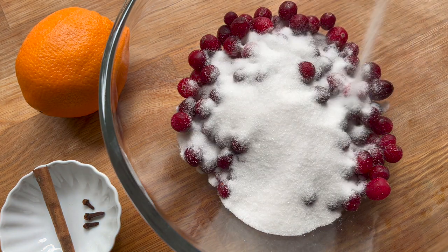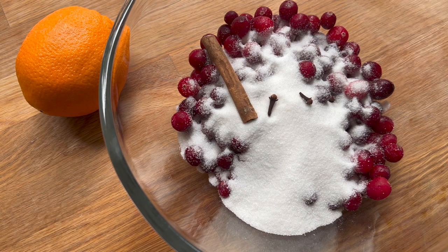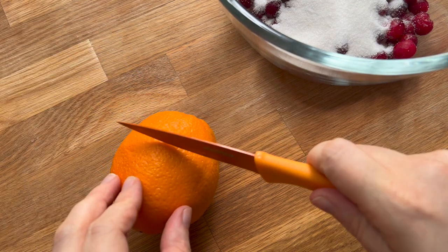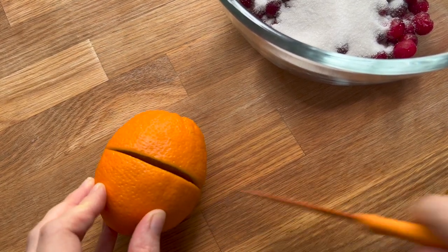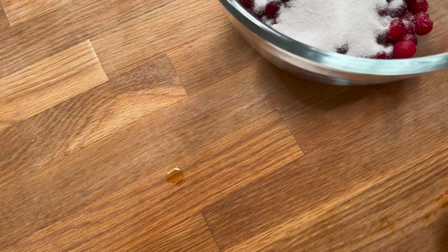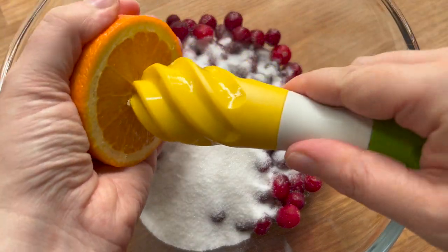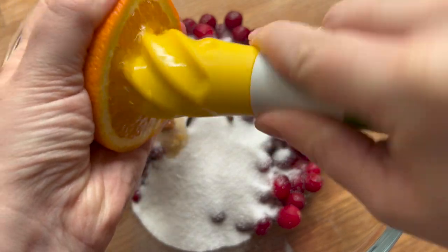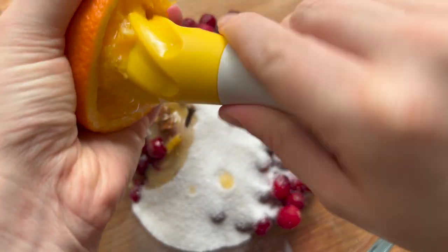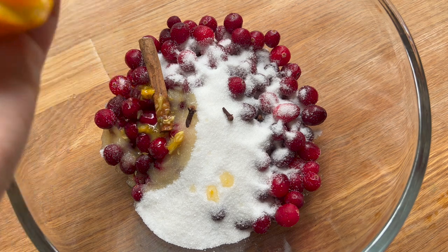I'm making a cranberry orange spiced jam or compote for the inside. I'm using frozen cranberries — you can use fresh if you want. I am using some fresh orange juice, though you could obviously use some from the store. As you see, I'm adding all this to my bowl. When I'm making a jam or compote, if I have the time, especially when using frozen fruit, I like to let everything macerate together.